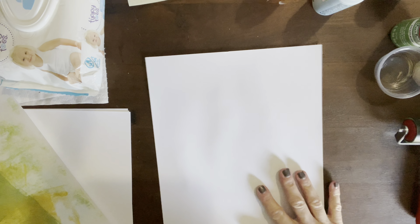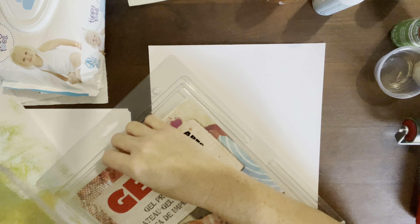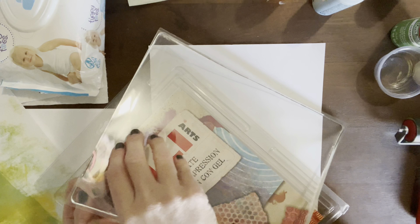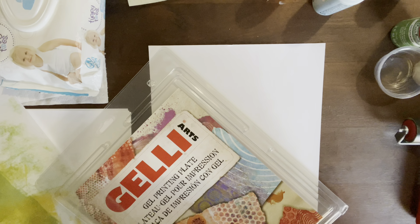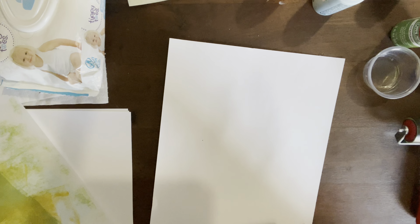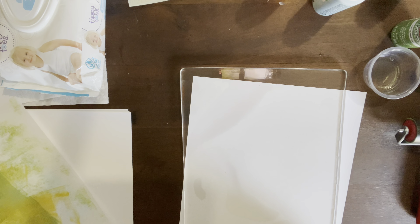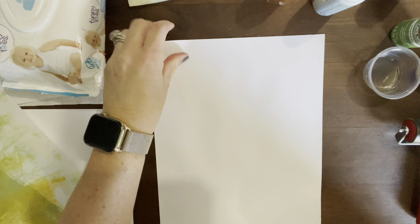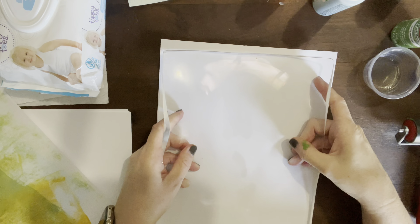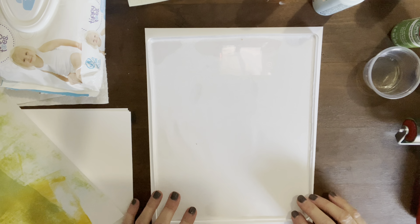I'm going to lay something underneath the 8x10. It's packaged the same way with the two protective layers. This one is really big! I'm going to try a couple of different sheets of paper with it. I'm really excited about this because it would be really cool to be able to fit a whole journal page.